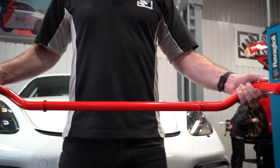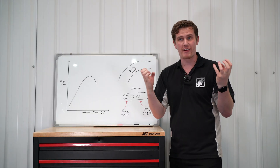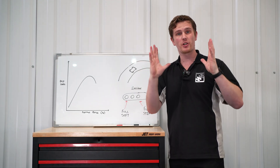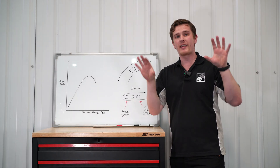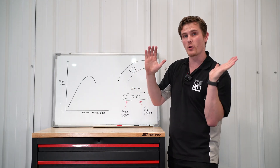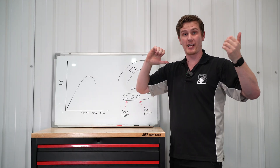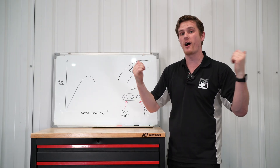Anti-roll bars work in parallel with the coil spring — an anti-roll bar is effectively just a spring. On heavy braking zones, on acceleration, or generally in a straight line where both wheels hit a compression simultaneously, the roll bar isn't working. But as soon as one wheel goes into compression and one goes into droop, the anti-roll bar has been physically twisted across the axle and is working in conjunction with the coil spring to give extra spring stiffness.